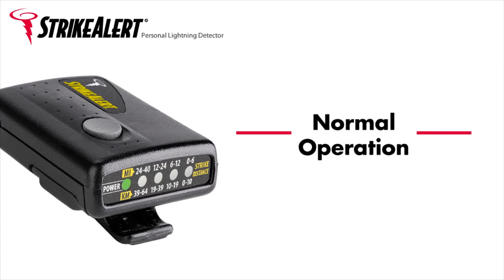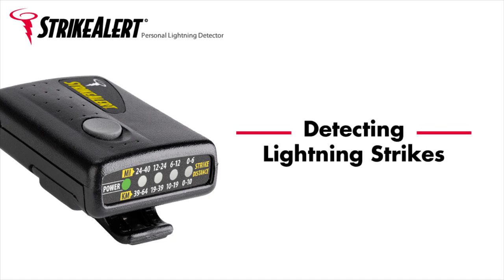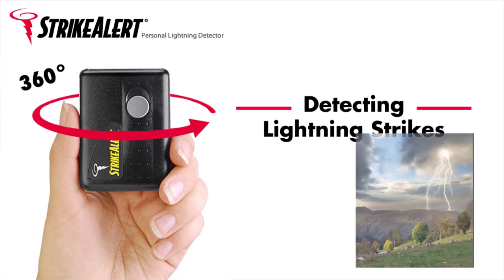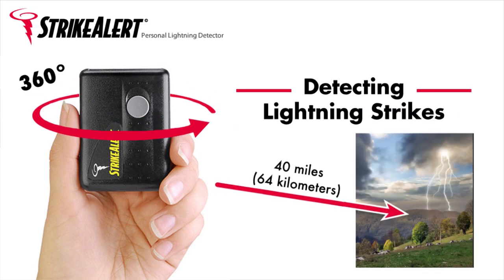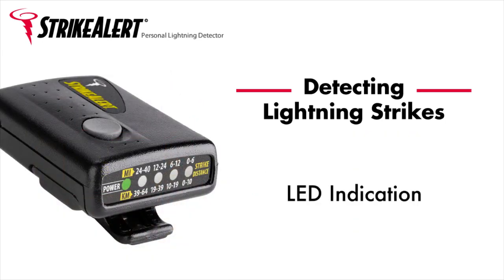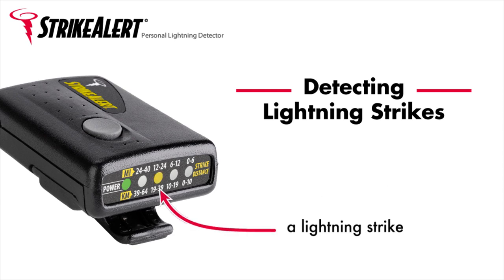The green LED should be lit, but no longer blinking. Detecting lightning strikes. Strike Alert is equipped with 360-degree detection for cloud-to-ground lightning strikes within a 40-mile or 64-kilometer range. The distances of the strikes are indicated both by LEDs and by an optional audio tone. When a lightning strike is detected, Strike Alert indicates the distance of the strike by lighting the corresponding LED for 2 minutes.